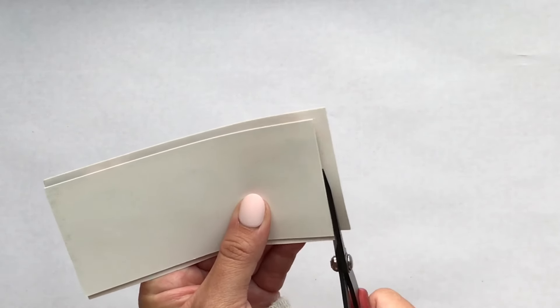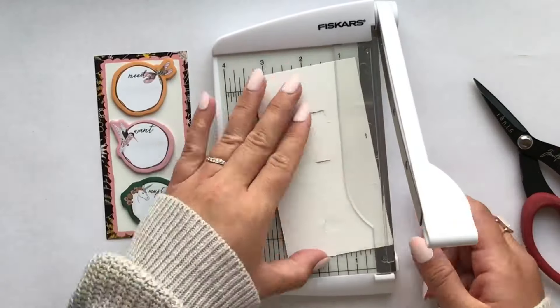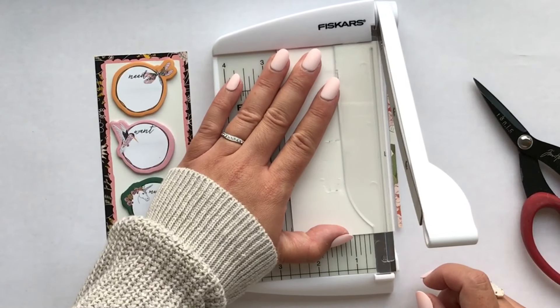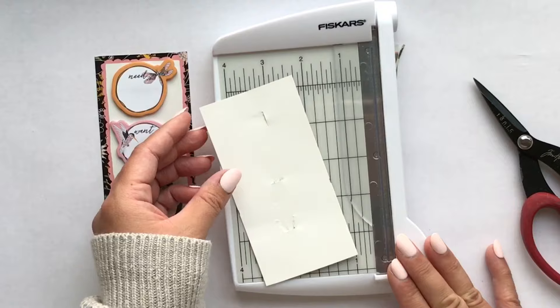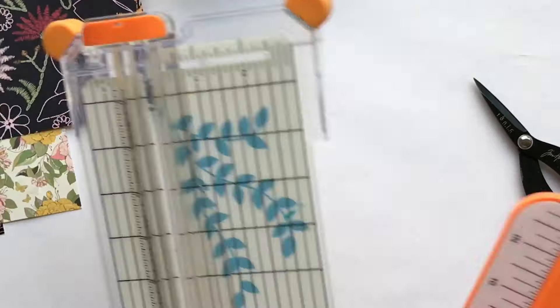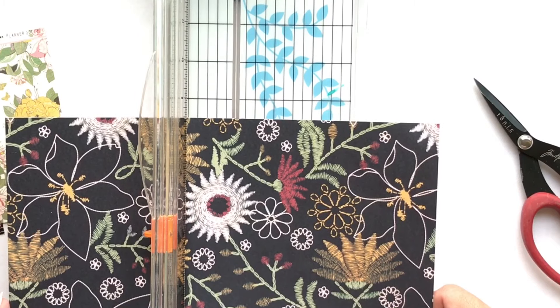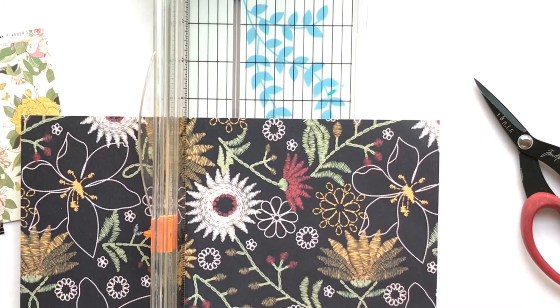I wanted to make a little booklet, kind of like a TN-style booklet. I'm just taking the backing from the paper clips that also came in the kit, and you'll see what I'm about to do with that in a minute.